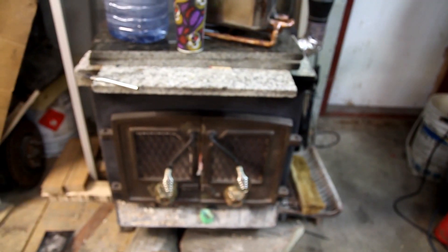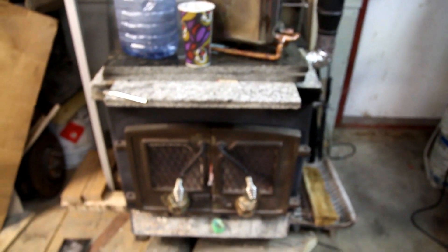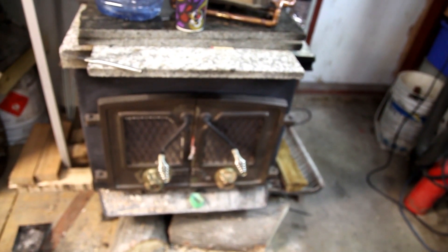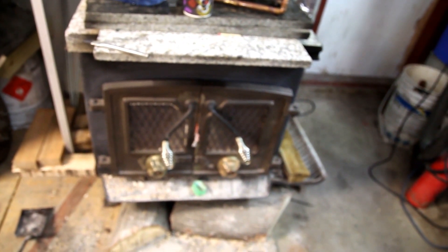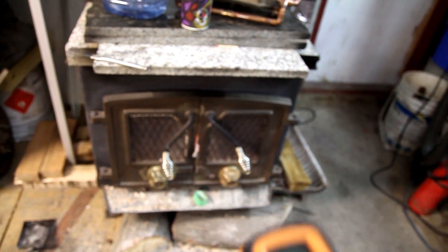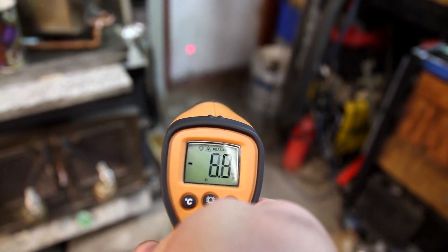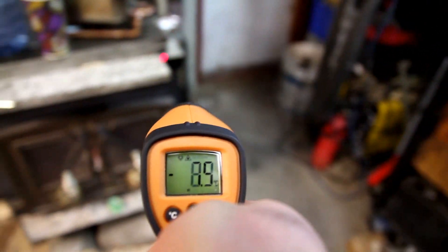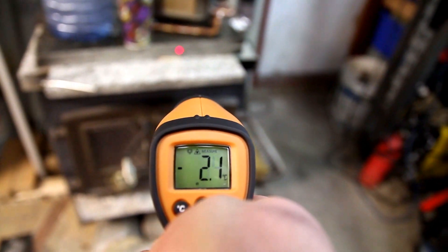We end up leaving it for several days. So here we are about two days later. I haven't been in the shop for a little bit and the fire is completely down. We piled all of the embers together into one area and all the ash together in one area. Let me show you how cold it is inside the shop — it's about minus 10.